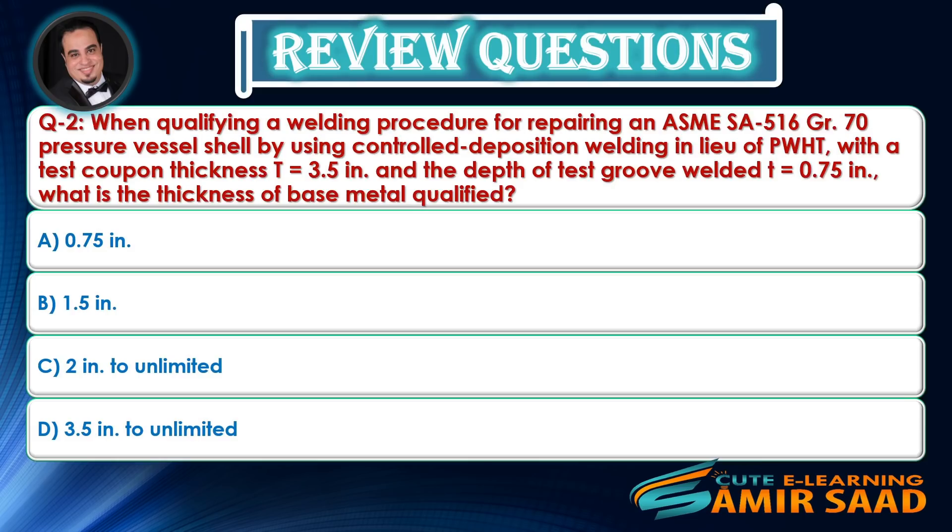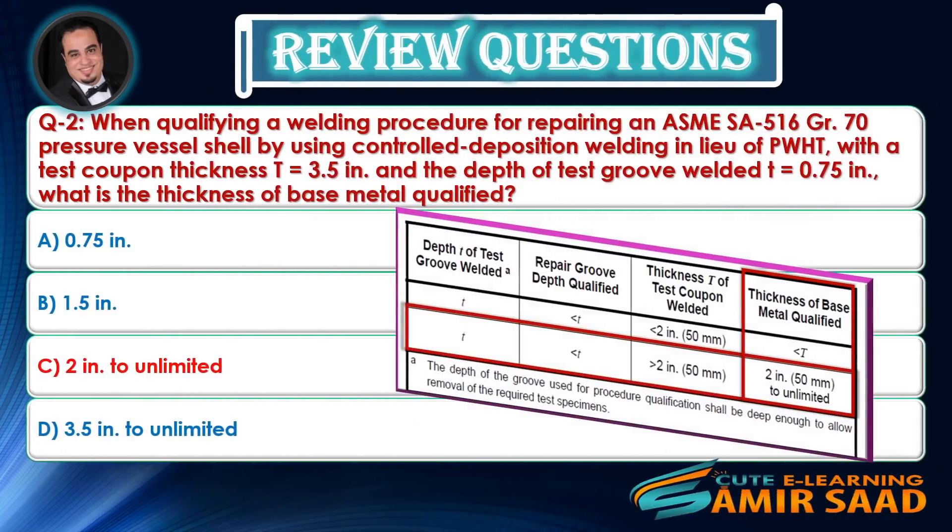Question 2: When qualifying a welding procedure for repairing an ASME SA-516 Grade 70 pressure vessel shell by using controlled deposition welding in lieu of PWHT, with a test coupon thickness of 3.5 inches and the depth of test groove welded of 0.75 inches, what is the thickness of base metal qualified? Answer is C.